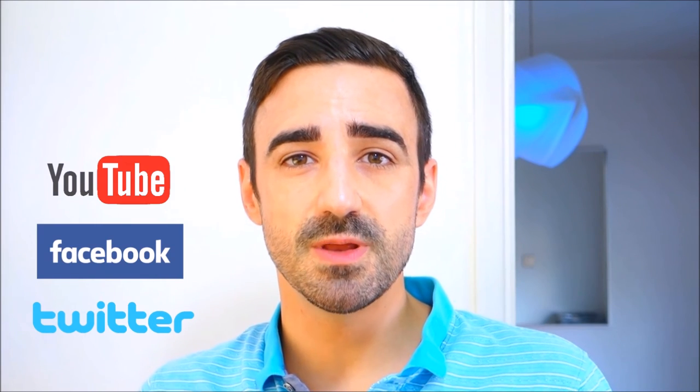Thanks a lot for watching. Don't forget to subscribe to my channel if you like my recipes, and also don't hesitate to get in touch with me via YouTube, Facebook or Twitter. Until the next video, goodbye!